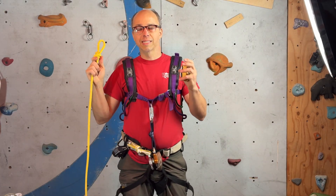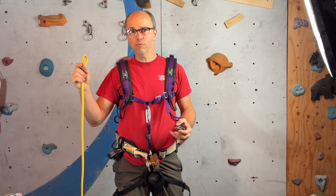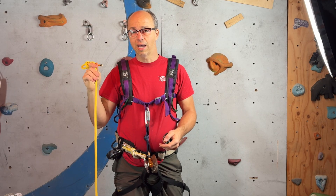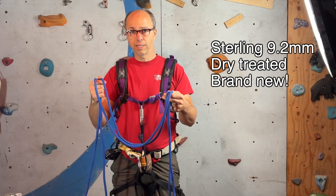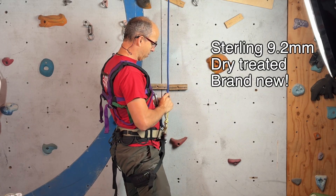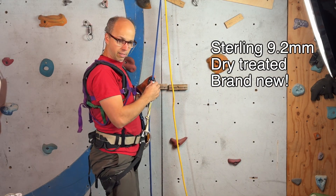I noticed that the most slippery ropes could be a problem because you want a backup to grab correctly, and the Edelrid fuse is made for ropes 10 millimeter and more, and low stretch ropes. The worst situation is an Edelrid fuse used with a very brand new slippery dynamic rope of thin diameter. The closest I have to that case is a 9.2 millimeter Sterling, dry treated — so very slick. I put my 82 kilos on it and it does not slide. If I push myself down, it slips — probably 100 kilograms is what's needed here.